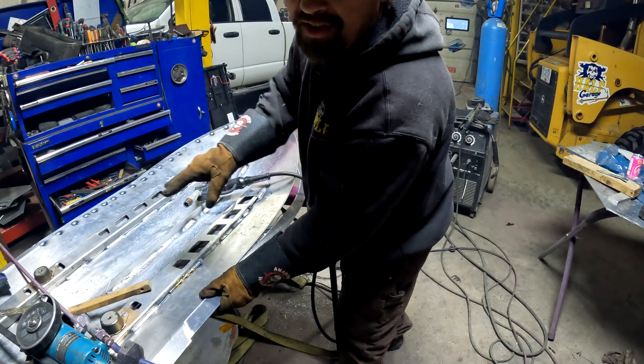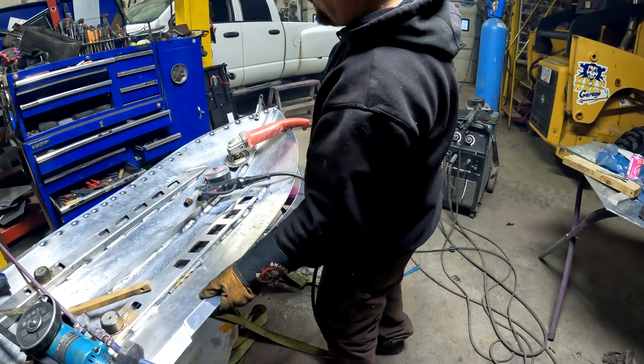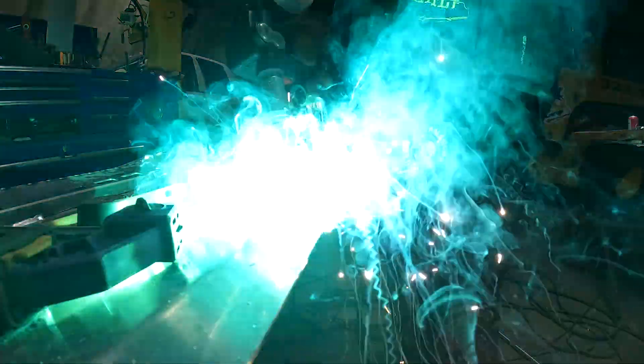Away we go. You can see I already got the other side done, got the keel all welded out — everything's now sitting in its place where it needs to be. We'll connect the dots here, get these lined up at the front.